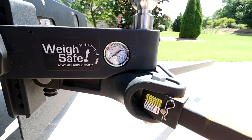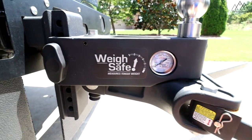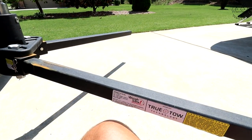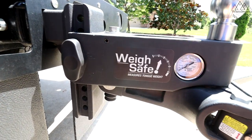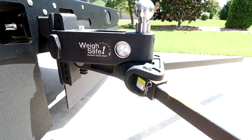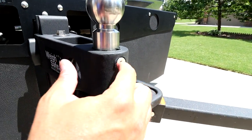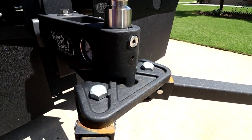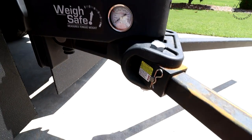This is the adjustment nut. Once you're hooked up and you've got your measurement, you adjust this to get your distributed tongue weight. The wrench that comes with the hitch has a three-quarter inch end that you can use to adjust this nut and get your desired distributed tongue weight. This ball here is a piece of artwork in my opinion — it comes with the ball separate, you have to insert it and then tighten it in with that nut.